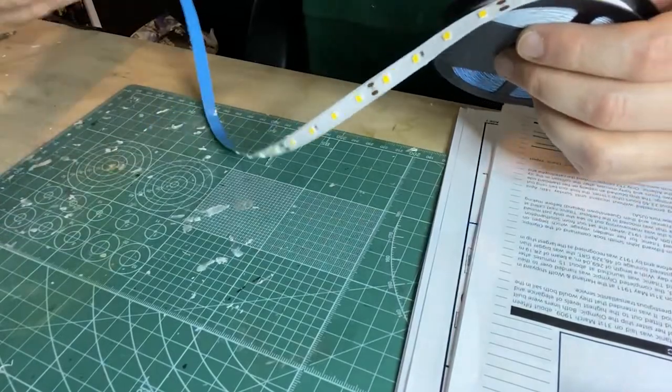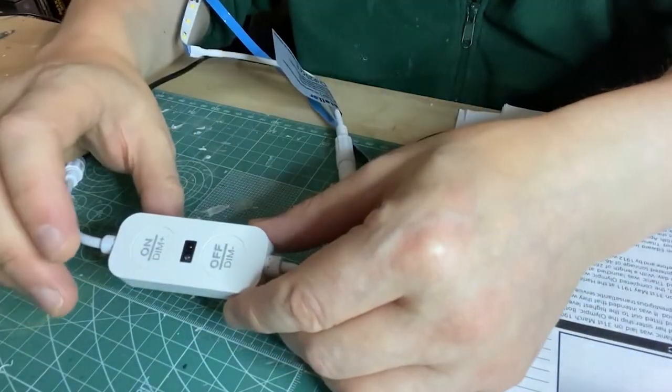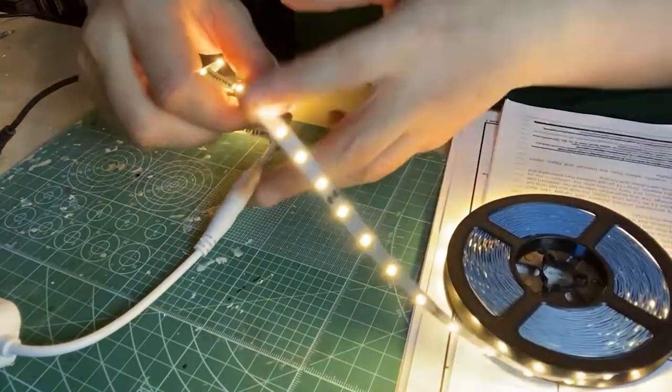For the lighting I'm just going to use a few strips of warm LEDs. In the unboxing video I mentioned that I was going to use connectors and that I wouldn't have to solder. In hindsight it's actually easier to solder because the connectors are just too big and clunky.